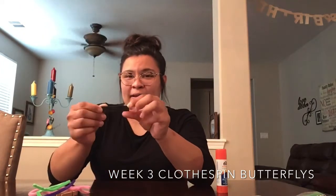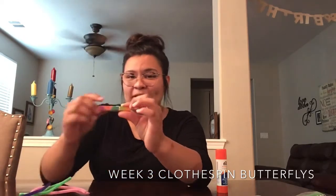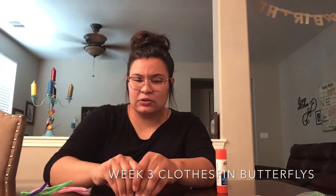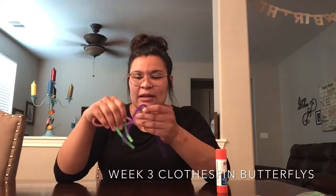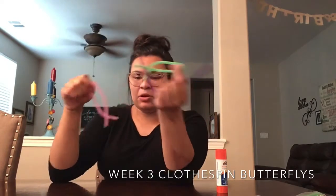So what you'll find in this week's little sandwich bag is a magnetic sticky strip for the back of your clothespin. You'll be getting a clothespin — mine is already decorated as you can see. You'll also be getting two googly eyes and three pipe cleaners, and the colors are just at random, so mine are pink, green, and purple.